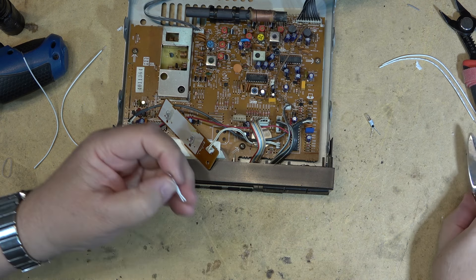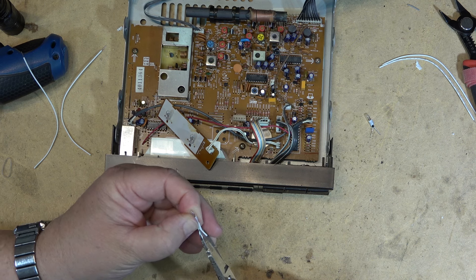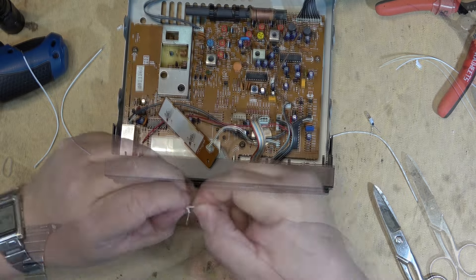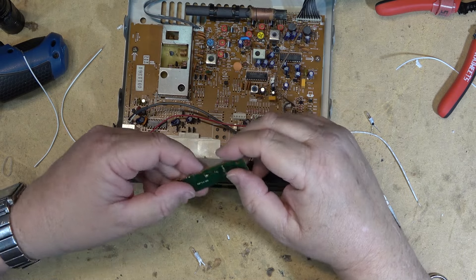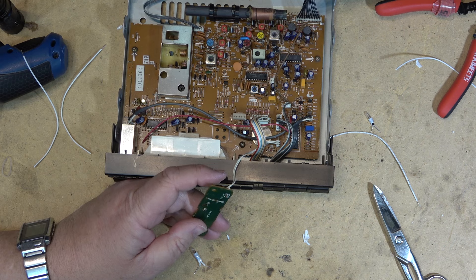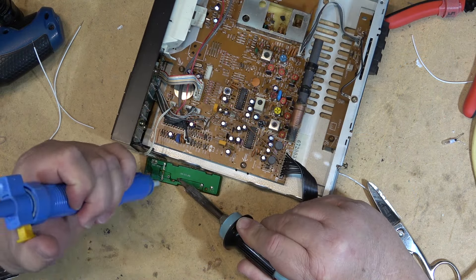I'll cut up into the base here a bit just to separate the wires a little more. Next I'll remove the old dead bulbs — I can use the solder sucker on this one, heat up the wire and clear the old solder.